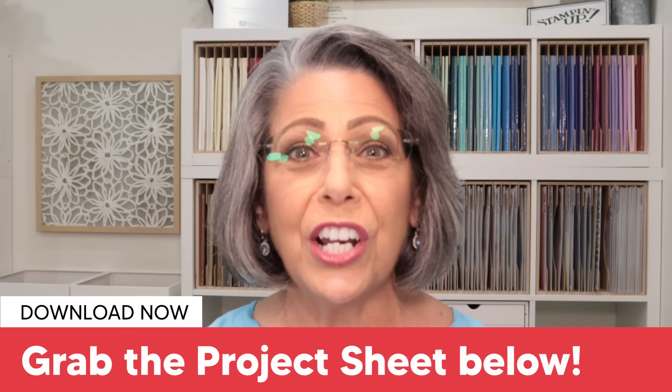Hi and welcome to Lisa's Stamp Studio. My name is Lisa Curcio. Today we're going to use designer series paper to make birthday cards in five minutes. If you're looking for quick card ideas that don't skimp on the classiness of a card, I have got you covered. Best part is I have five different cards to share with you today.